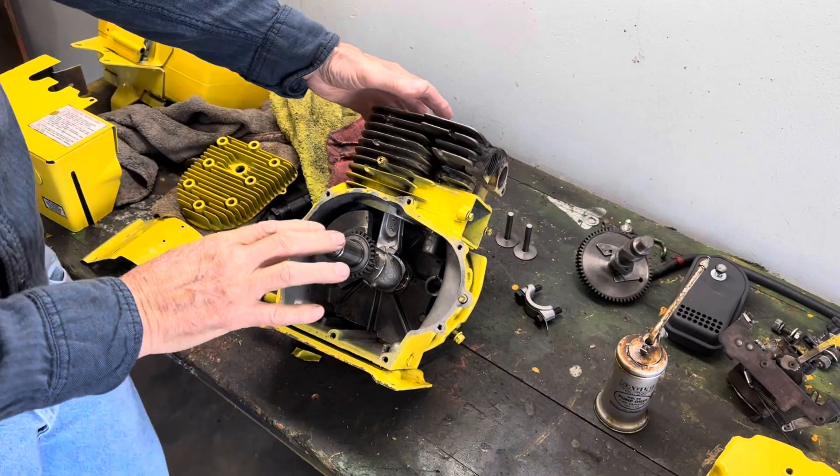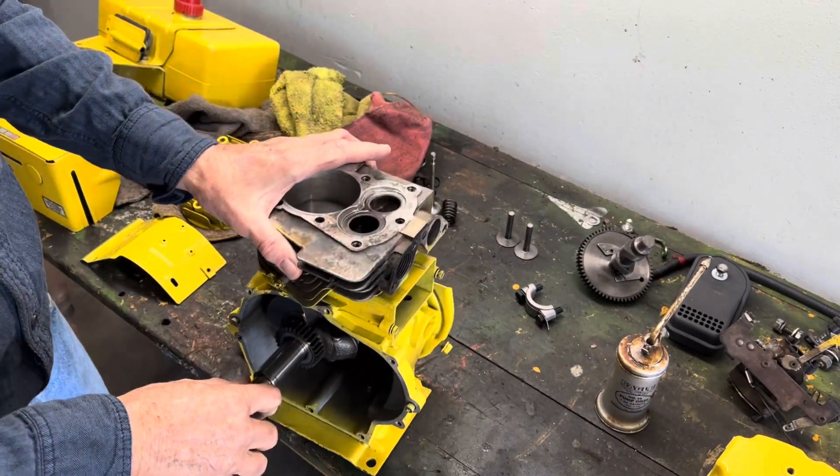Welcome back. Today we're going to try getting that motor put together as time allows. We already installed the crankshaft, so let's get to it and show you what we've done so far. You can see we went ahead and installed the crankshaft.